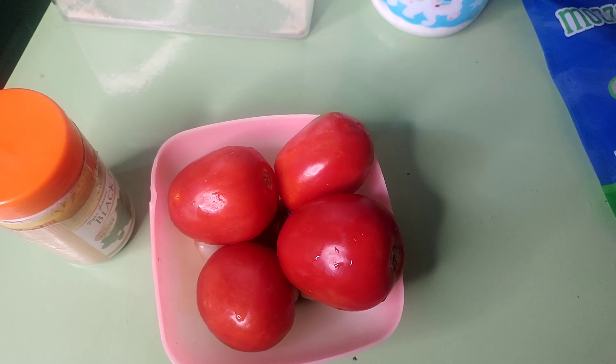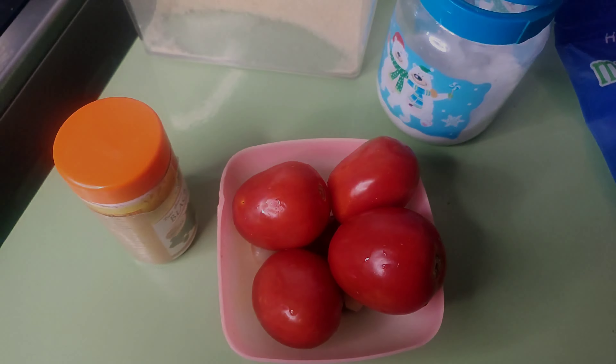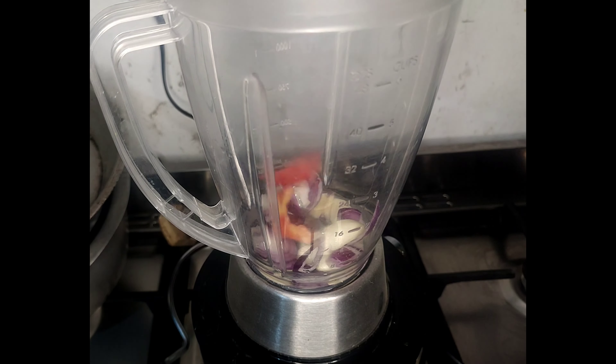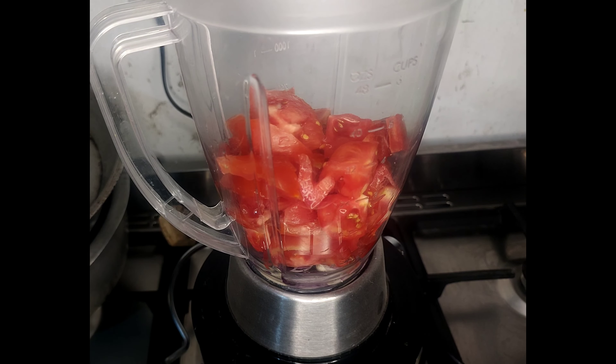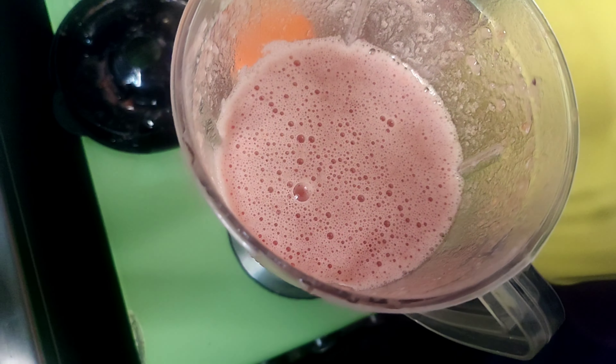For the ingredients you have tomatoes, onions, garlic, black pepper, salt, and sugar. First, put all the ingredients into the blender and blend them, adding water to your ingredients. Make sure you don't put a lot of water because you want the paste to be thick.